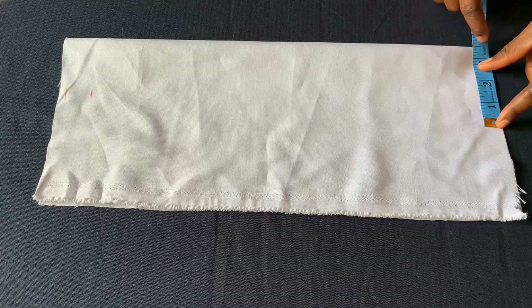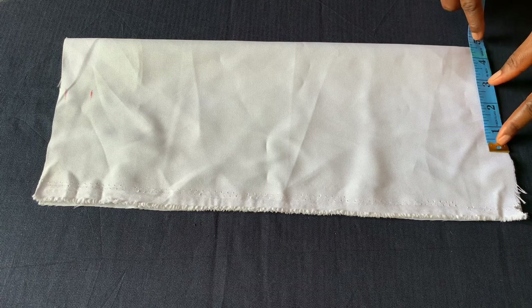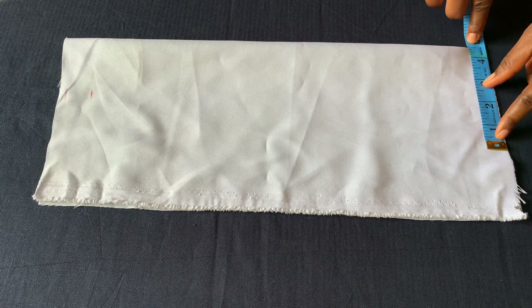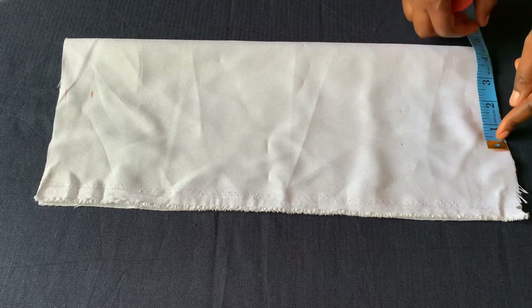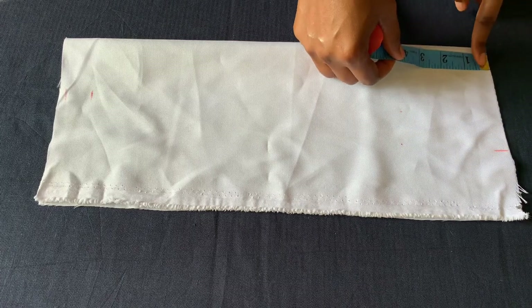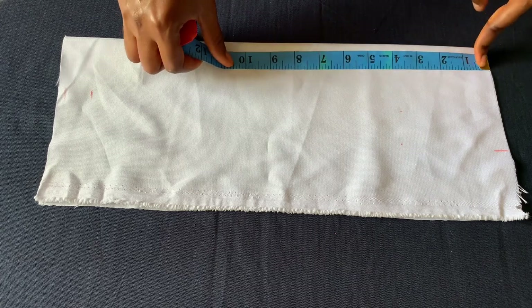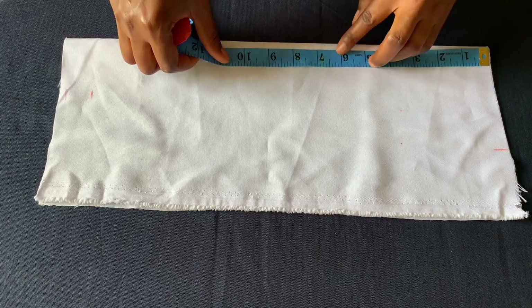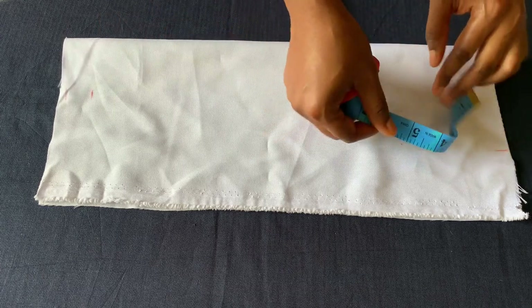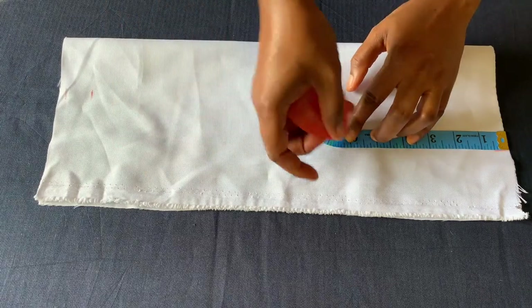For the chest area, the measurement I have is seven inches — that's three and a half on each side — but I'll be adding one inch to make it four and a half with sewing allowance. I'll mark it here and then measure six inches from here, which is where I would want to cut the apron from on her body.